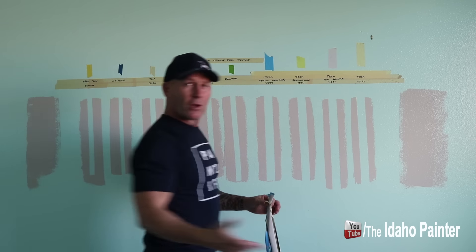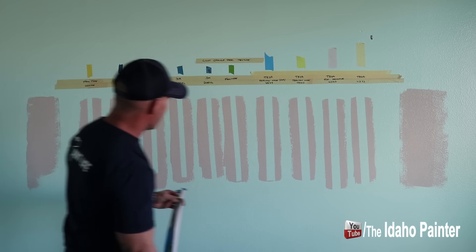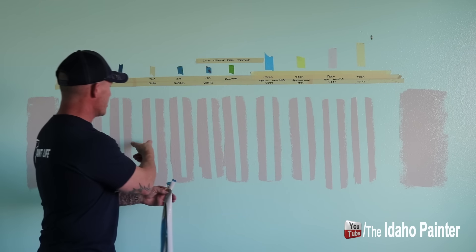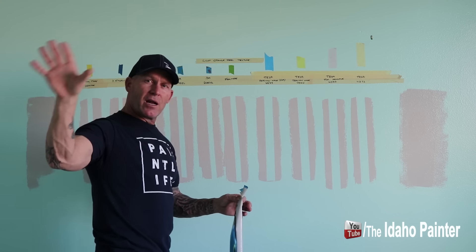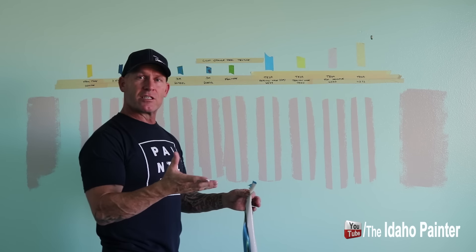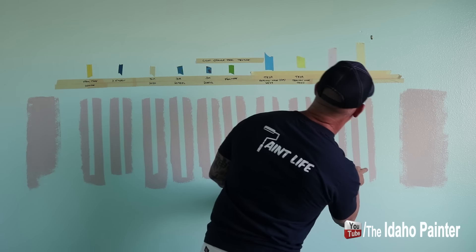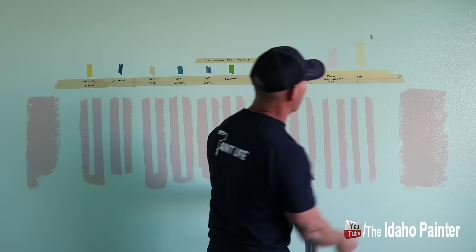The clear winner out of all these is Frog Tape — it's clearly the winner. Interestingly, most of these other tapes are up to $6 a roll like Frog Tape, but this 3M 2020 is like $1.20 a roll and it has performed extremely well. I'm kind of shocked. On the smoother wall in another room where we performed the same test, Frog Tape was number one and 3M 2020 was number two. For this wall, I'm going to say number three is Tessa tape 4323.